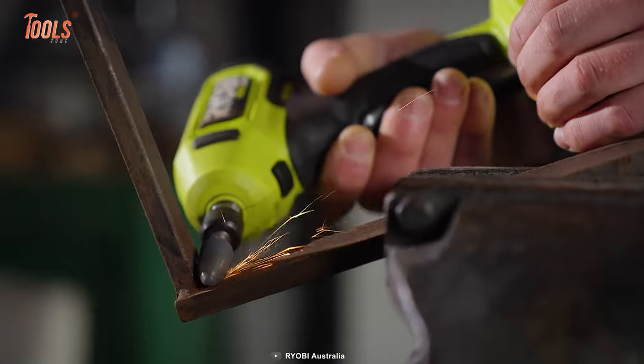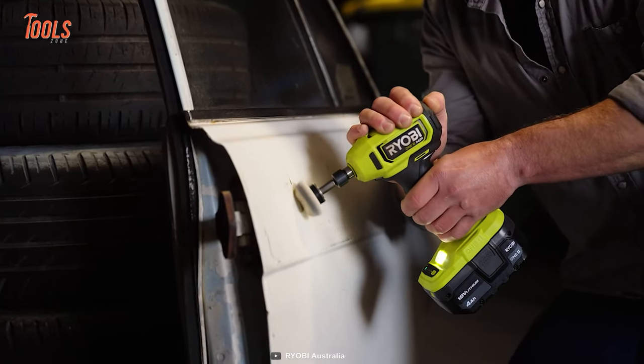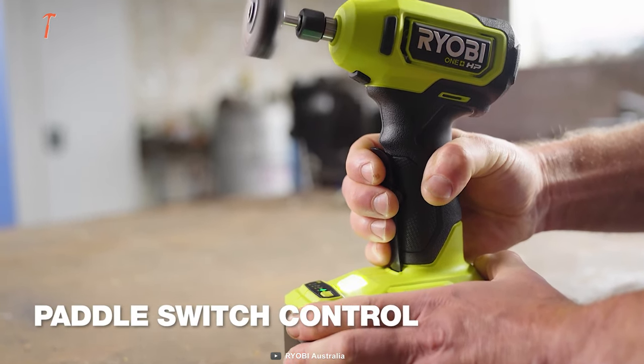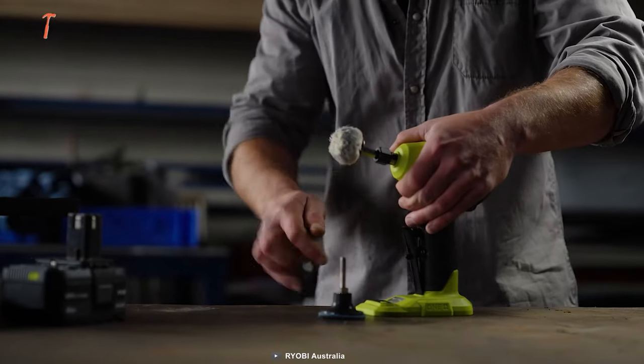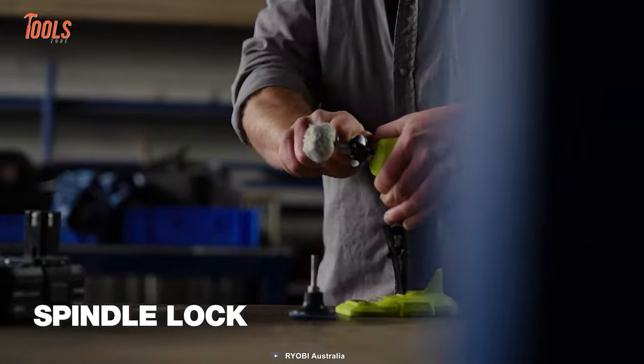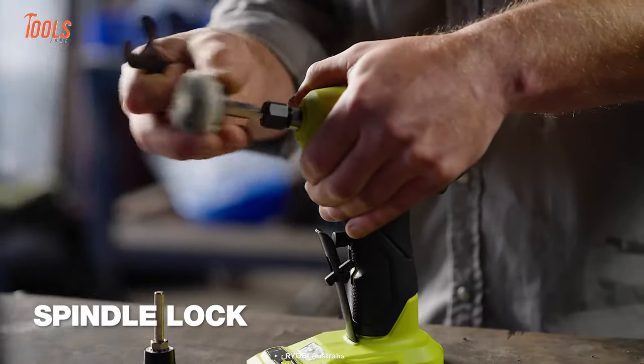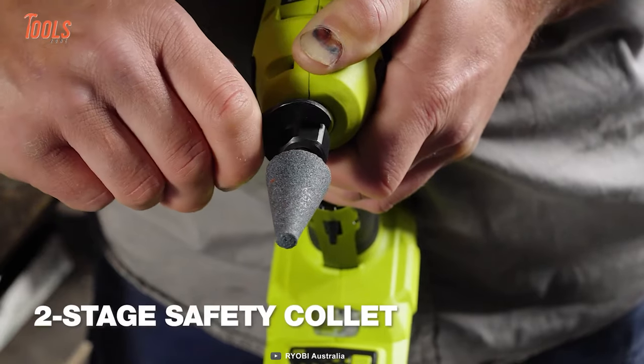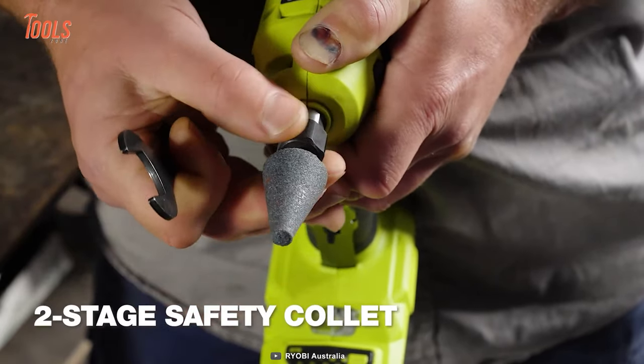The best pro of this die grinder is the paddle switch, positioned in the right place so you can control the operation with maximum ease and ultimate precision. Changing the bits is not an issue either — get the right one in just a few minutes.